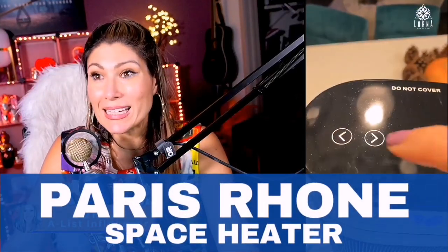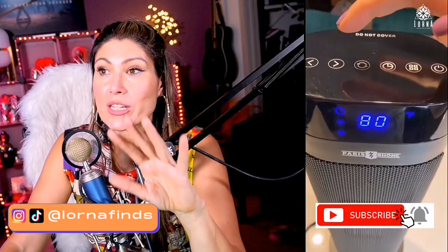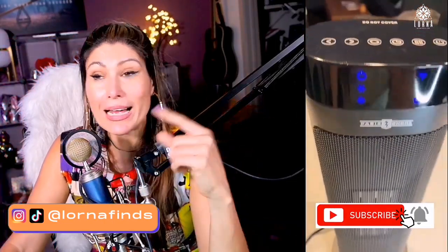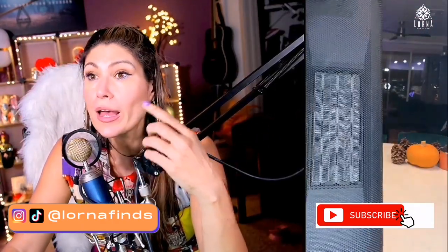This is the Paris Rhone space heater. I love this brand — all the products I've gotten from them are just outstanding. It has an oscillator, a temperature indicator so you can select the temperature you want, and it shows the current temperature. It's super light, small, and quiet — only 22 inches.